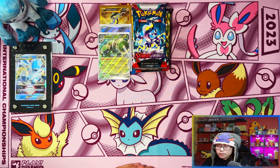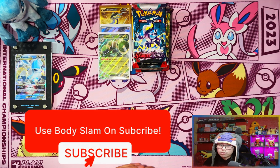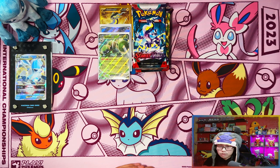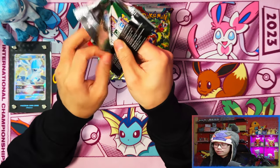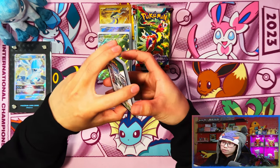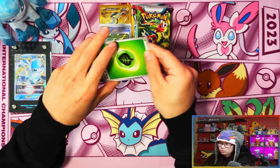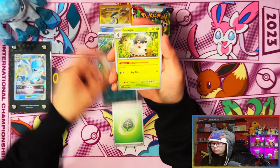All right guys, so before we get into the Koraidon side of the Elite Trainer Box, if you've stuck with me this far and you're currently enjoying the video, I'd appreciate if you could leave a like, subscribe, and turn notifications on. When we reach 500 subscribers I'll be doing a giveaway for a Scarlet and Violet Elite Trainer Box. All right, moving on to Koraidon. The Miraidon side might be hard to beat just because of that hyper rare, but let's see.